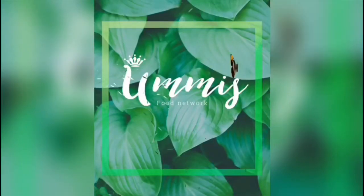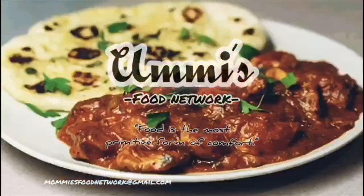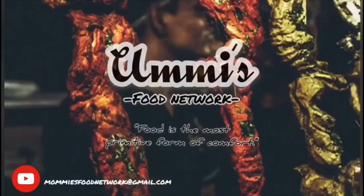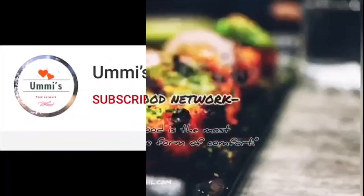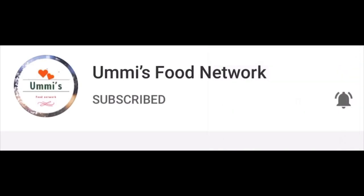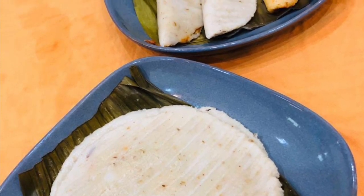Hello friends! Welcome back! I am making a recipe for a special meal.